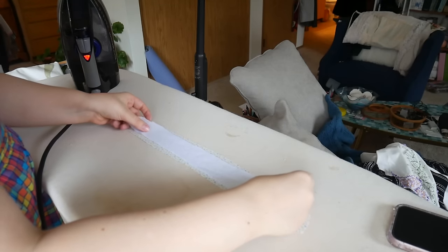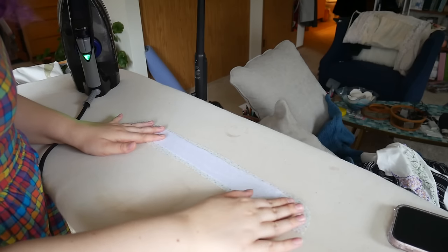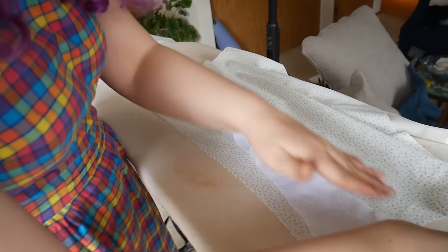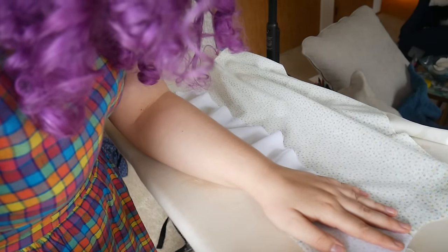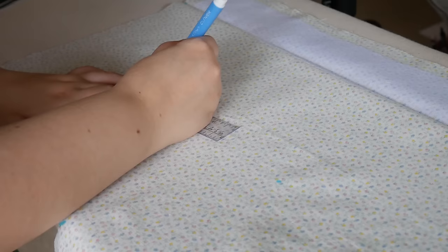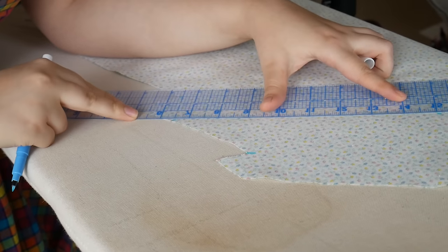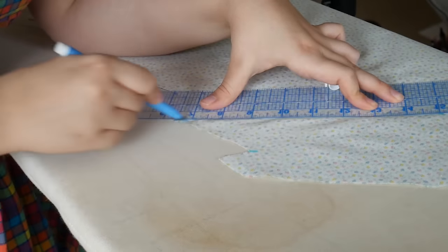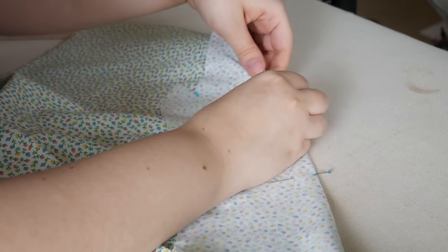I'm going to start by making the blouse. First I'll interface everything that needs interfacing — just the collar and buttonhole area for this one. My next step is to sew all the darts and tucks. I really love the dart and tuck placement for this piece — I love a tuck in a blouse. Once those are marked I'm pinning everything to get ready to sew.